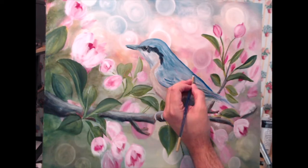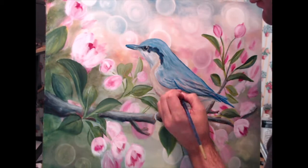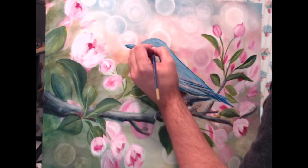Another pass on the bird. Now I'm working on really defining that outer edge, working the beak a little bit, making sure that all my strokes follow the general pattern of those feathers that I see in my reference photo. Then I'm going to start adding the shadows underneath the wings and underneath the bird itself, and the shadows underneath the talons or feet.